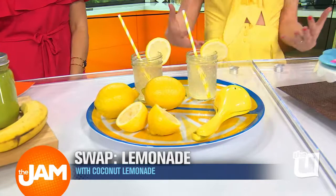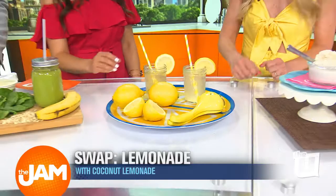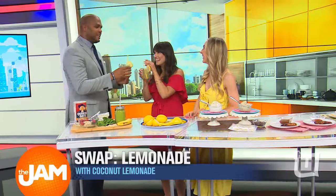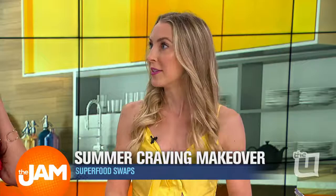Can we taste that? Let's cheers! It just has a hint of coconut in it, which is great. Coconut lemonade. Now, some coconut water can have a little bit more sugar, so watch which coconut water you go for. As long as it has no sugar added, it's a great option for this coconut lemonade. Make sure you stay away from the flavored coconut waters.